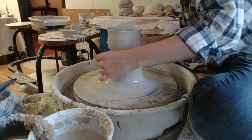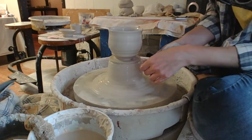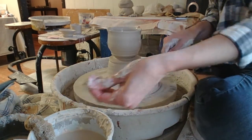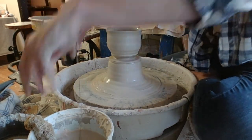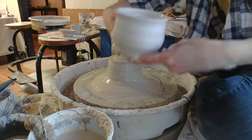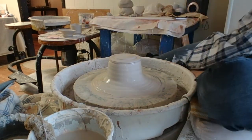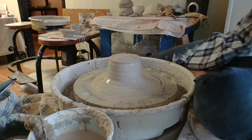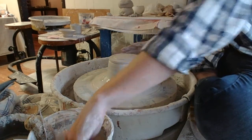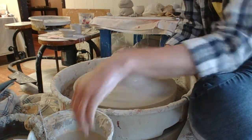Turn this little guy off here. Here's my cute little roundy cup. Set him over on the ware board. Resetting the clay.